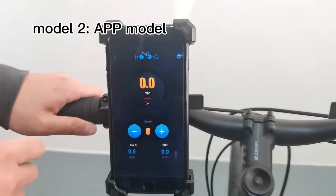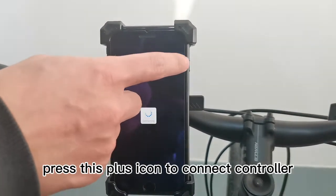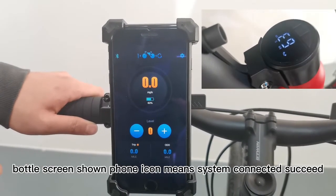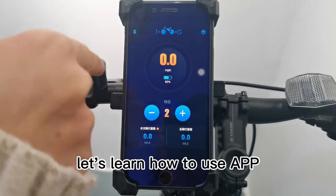Mode 2: App model. Press the plus icon to connect control. The bottle screen showing a phone icon means the system connection succeeded. This is the connected status. Let's learn how to use the app.